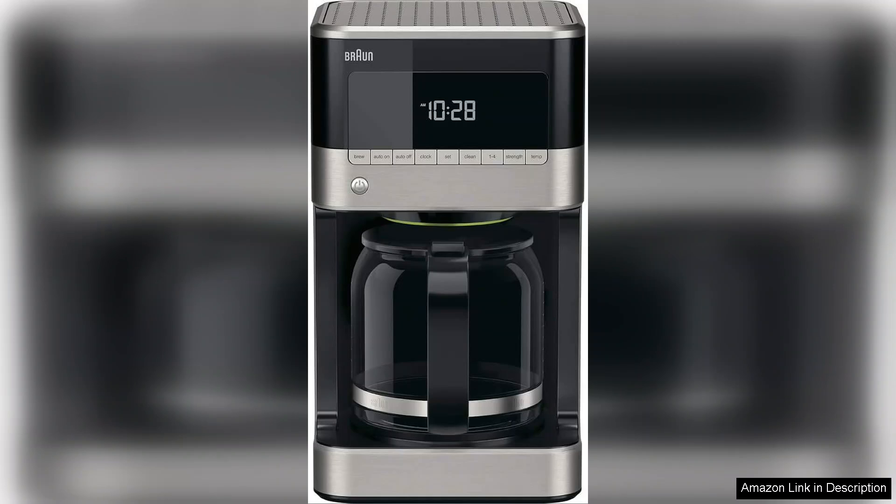The machine also boasts an automatic shut-off, providing peace of mind for those busy mornings.